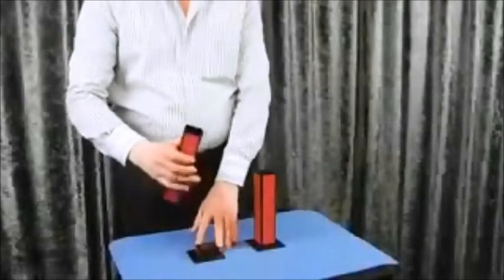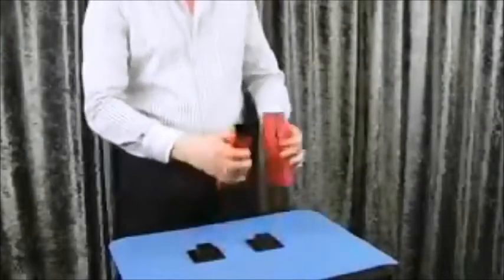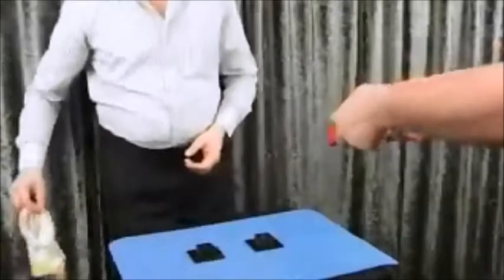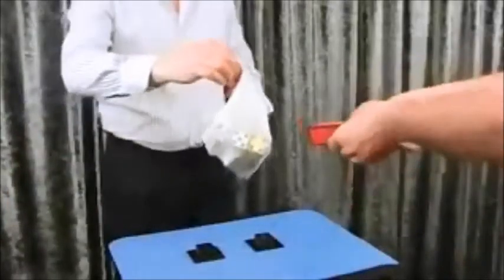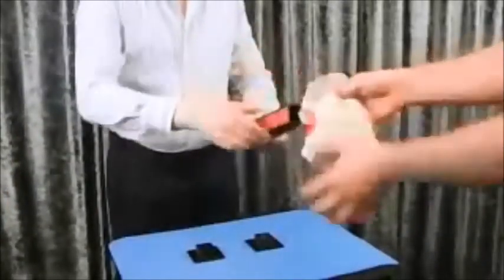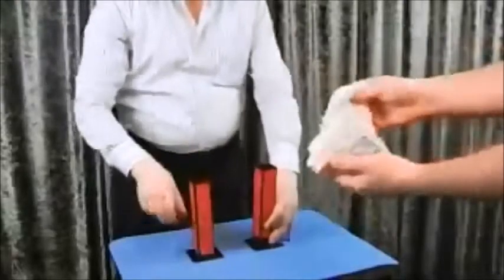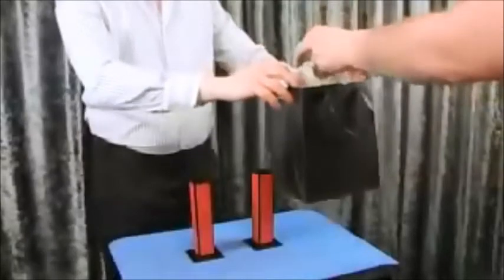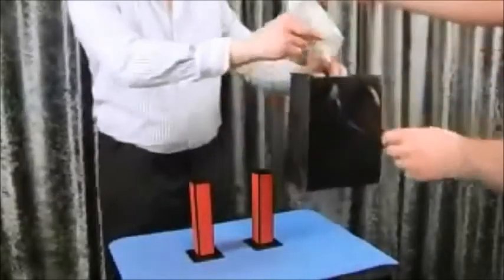I have two empty tubes. Please examine. And different colors dice. Please examine too. Put them all into the bag, please. Thank you.